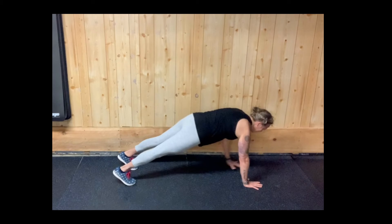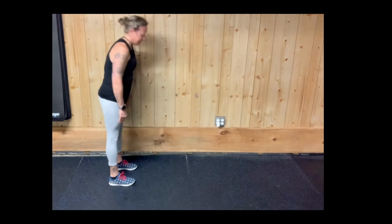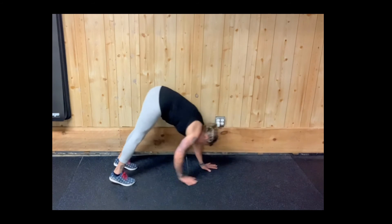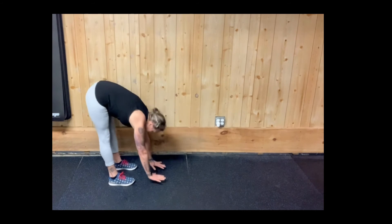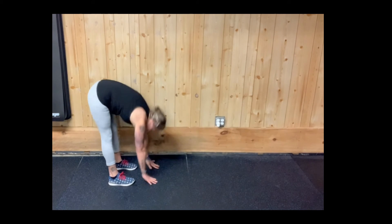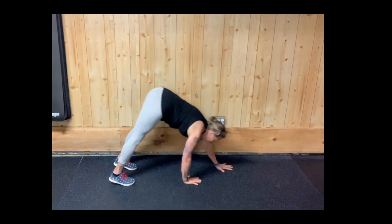The closer your feet are together, the more this is going to call on your hamstrings. So if your hamstrings are really tight, start with your feet as wide as possible and over time slowly bring them just a little bit closer together. This is really great for your core stability and for stretching out those hamstrings and the back — just an overall really great dynamic stretch. Repeat for the desired number of repetitions. This is hand walkouts.